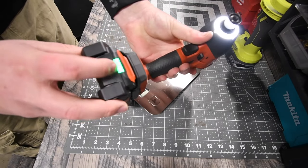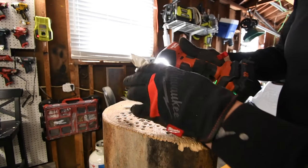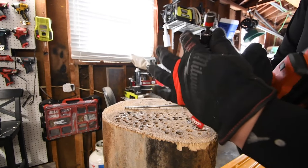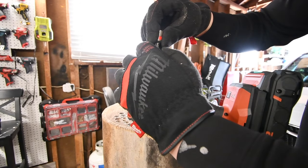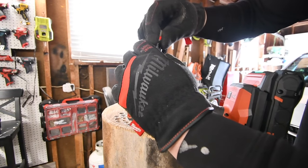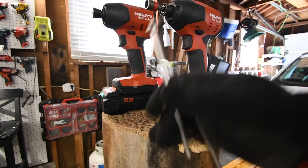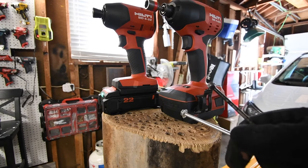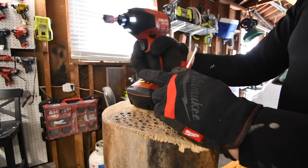Just tap on the trigger — battery is full. And just so you guys know, the bit does come out a lot easier now. I can do it with one hand. See, comes out like nothing, locks into place, comes out like nothing. We're going to do a 6-inch specs and an 8-inch timber lock on this log to see how these do. Then we'll increase the difficulty and change logs. Let's see — it's on speed three.